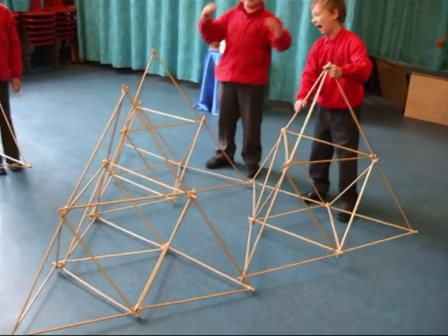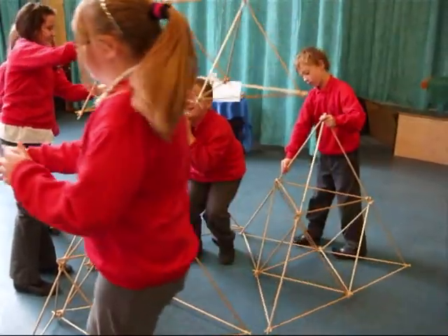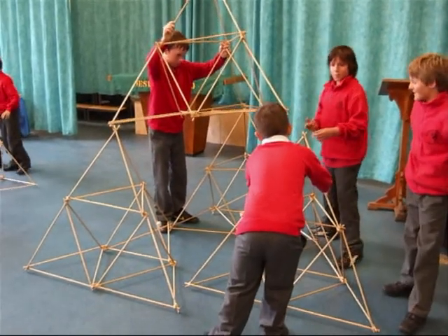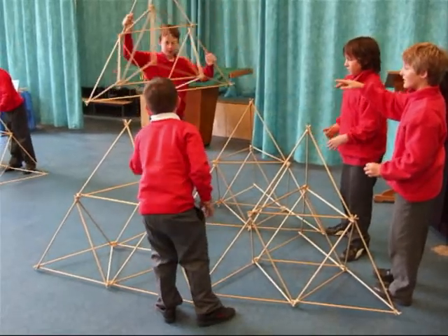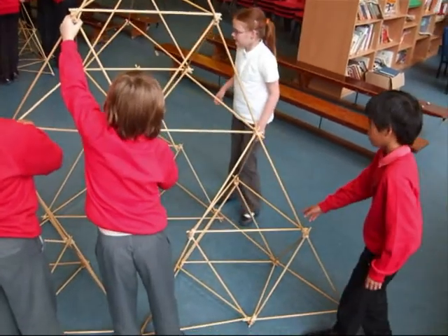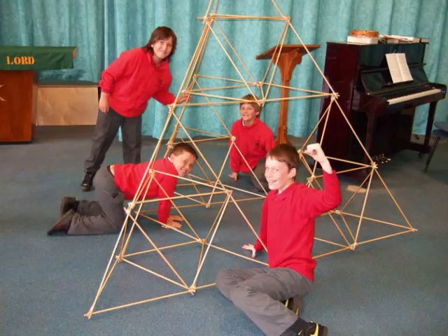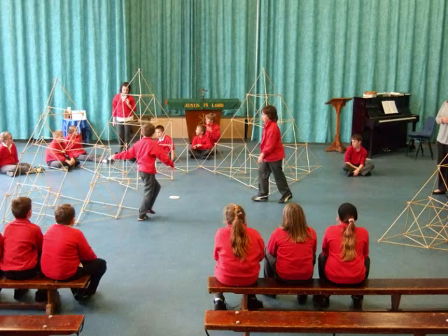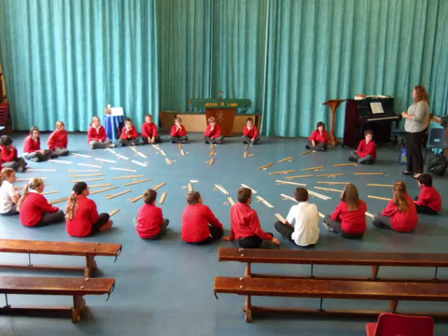Next we had to figure out how to put 4 of these big tetrahedrons together to make an even bigger one. This group has worked it out as well. Very carefully, don't step on the sticks. We've done it! Finally, we ended up with these 4 tetrahedrons, which we then had to join together to make an even bigger one. This is the whole process speeded up.